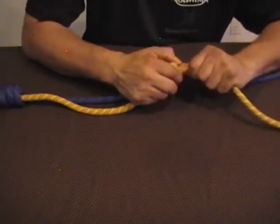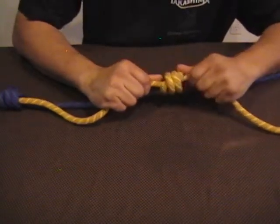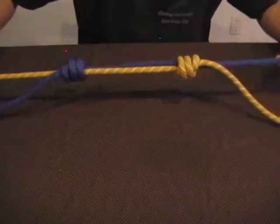Dress the barrel knot on this side, straightening up all the coils. Pull it tight as you pull the two ropes together, and the two barrel knots come together.